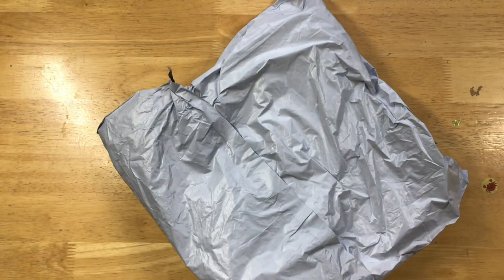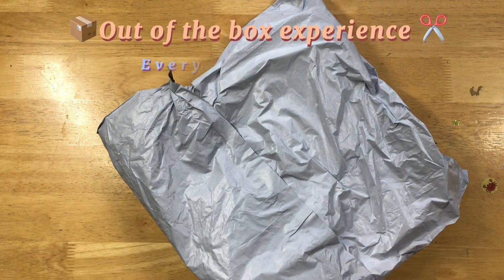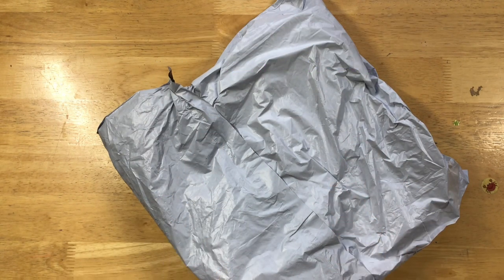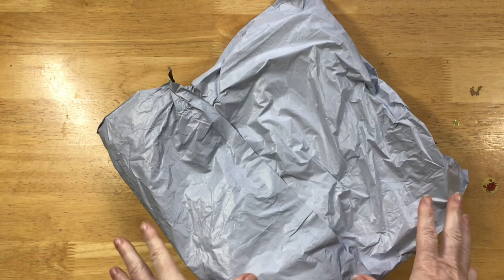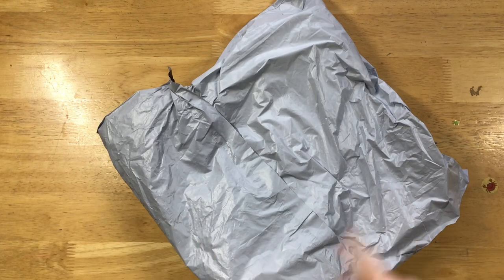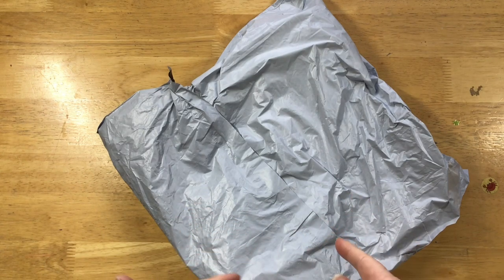Well hello everyone and welcome to Diamond Art with Del. Today I have an out-of-the-box experience for you guys, and this one is from EverydayECrafts. I've opened a few things from EverydayECrafts and was offered again via email to have a look at some of their newer products, so I've picked a couple of things out and we're going to go through them together.